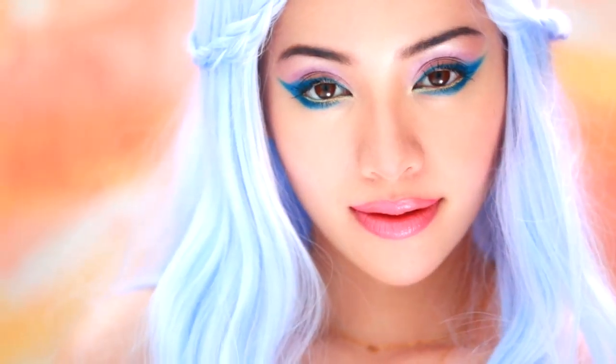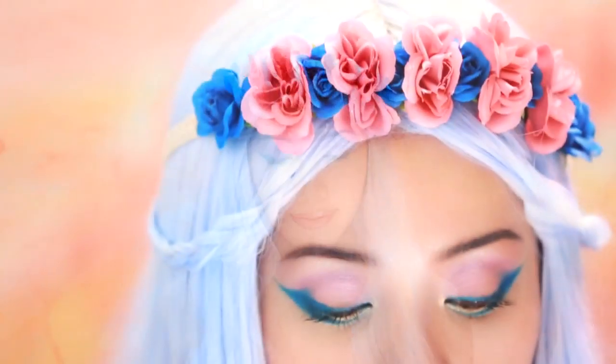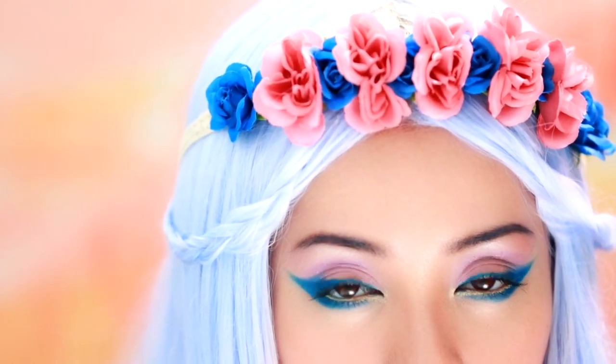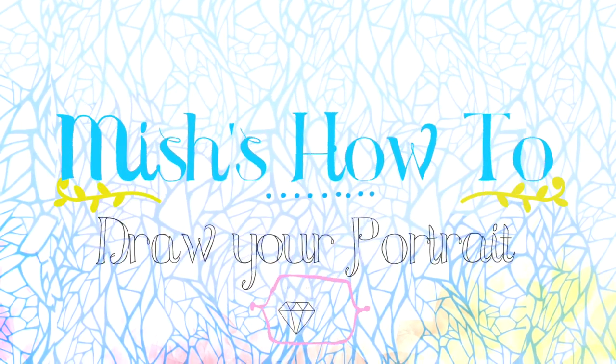There's no look too bold or too simple that's not worth your self-expression. I challenge you to explore and test your boundaries. Play with color, patterns, styles, and looks. I believe there's an artist in everyone, so let's find the artist within you.